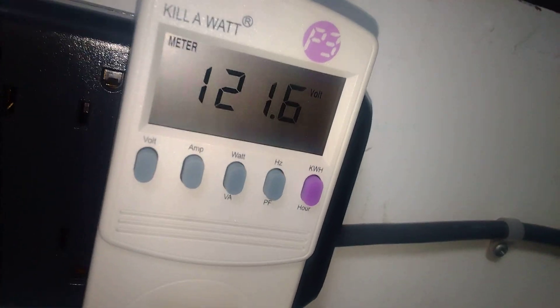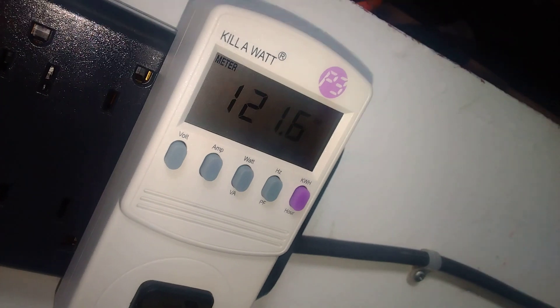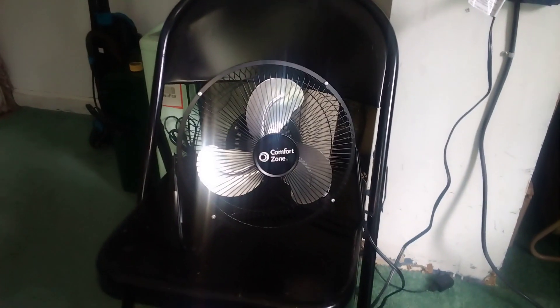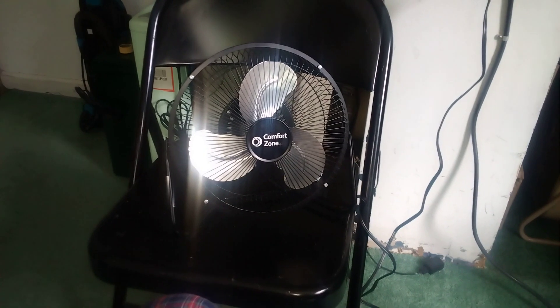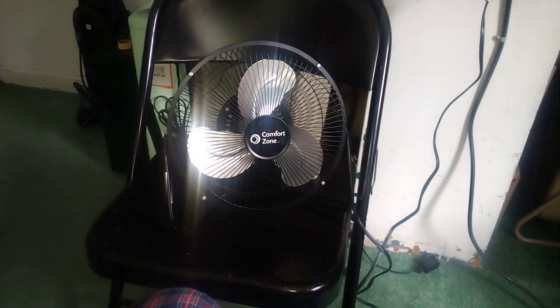There you go everybody — testing my Comfort Zone high velocity fan with the kilowatt meter. I hope you all have enjoyed. Stay tuned for testing the fans with the kilowatt meter, part 3. That'll do it for now — have a good one!